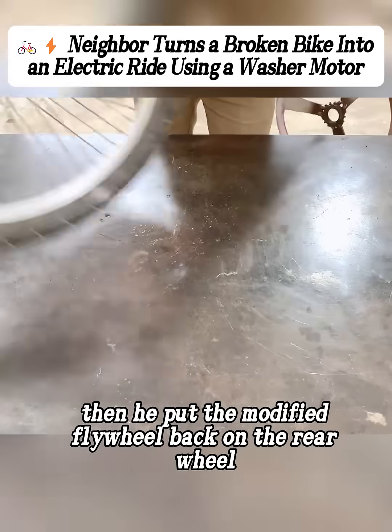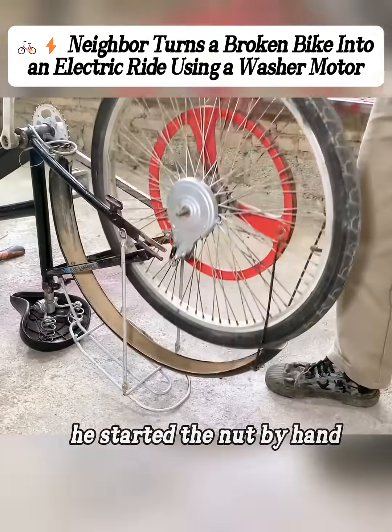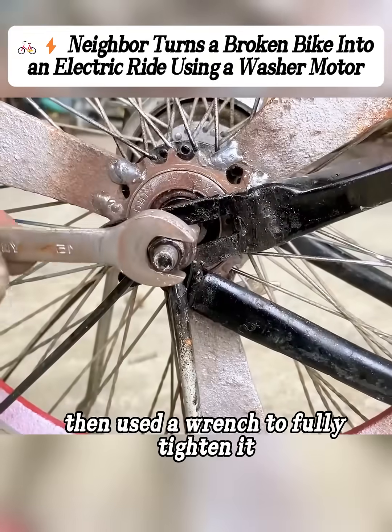Then he put the modified flywheel back on the rear wheel, tightened it down, and reinstalled the rear wheel on the bike. He started the nut by hand, then used a wrench to fully tighten it.